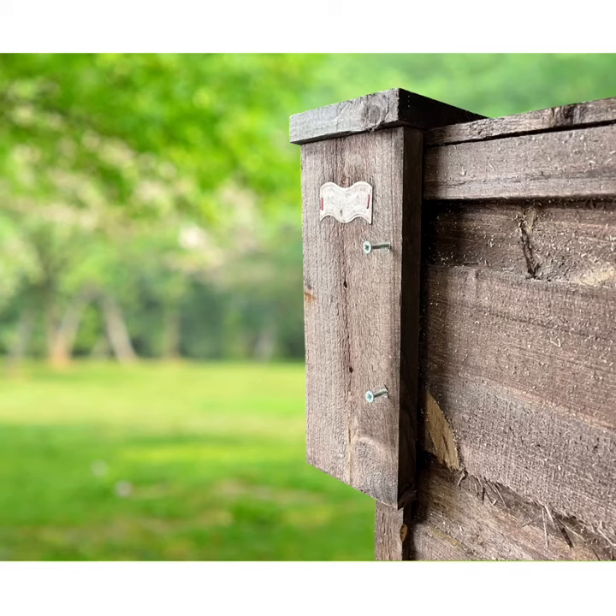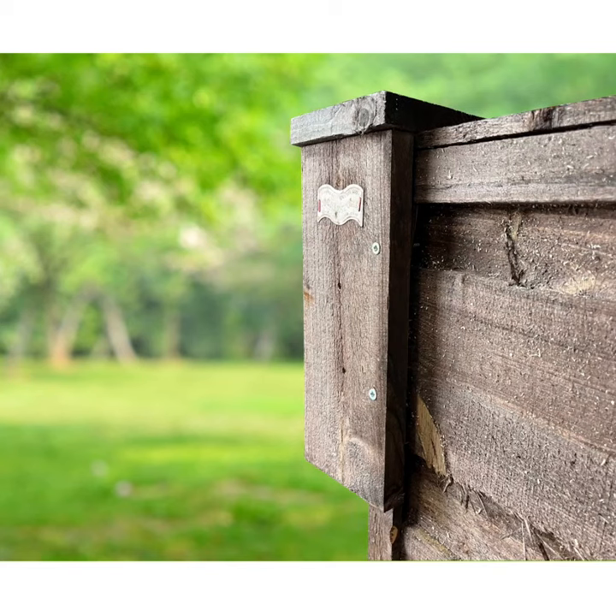For extra security, you can screw through the front or back of the post insert into the frame of the fence panel.